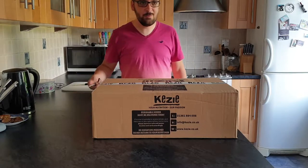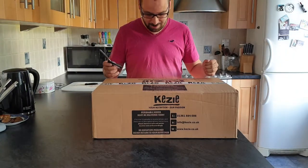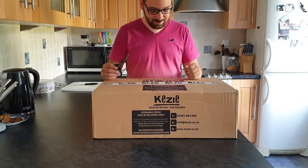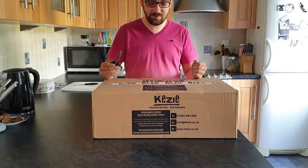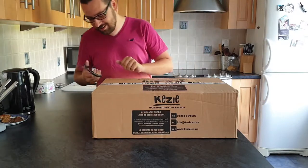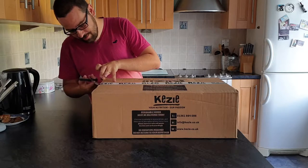Oh hello and welcome to my well-known cooking channel. We're here today doing an unboxing video of some items I purchased from Kezi — 'your passion, our nutrition.' Let's open up my trusty stainless steel scissors.